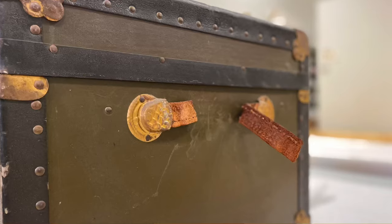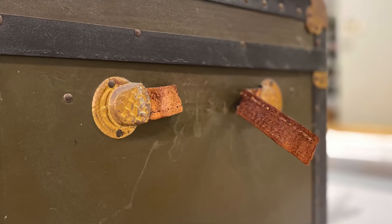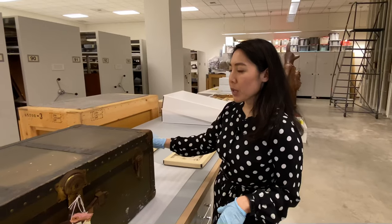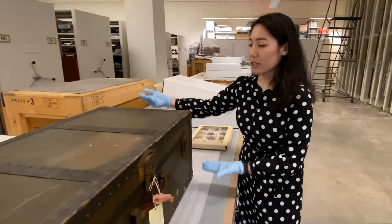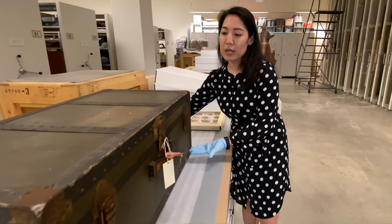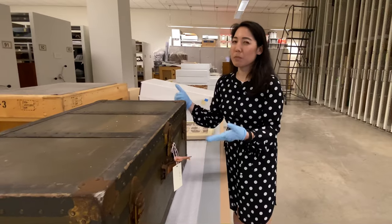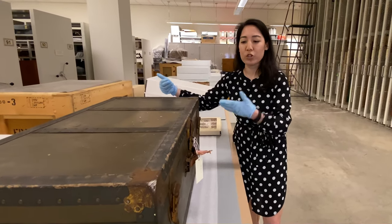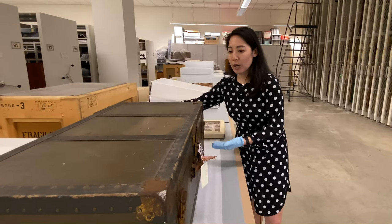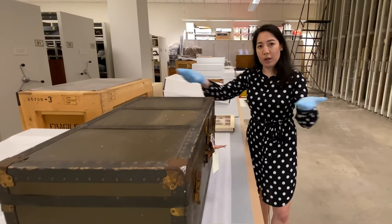There's a strap on the other side here, but this has been severed as well, because the leather over time has gotten really weak and brittle. So with this trunk, if I wanted to move it, it's best to pick it up from underneath. Since it's rather large, it wouldn't be safe for one person to pick it up. We would need two people — we would each pick up two of the corners and move it that way.